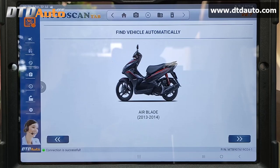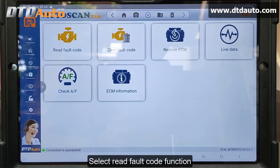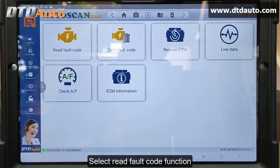Airblade 2013-2014. Select Read Fault Code Function.